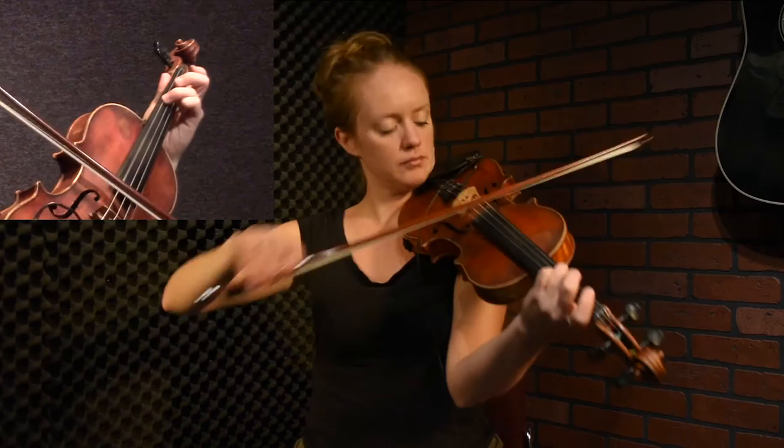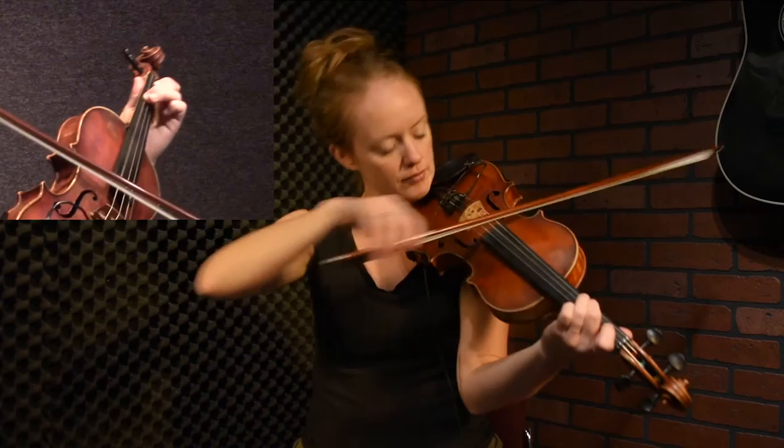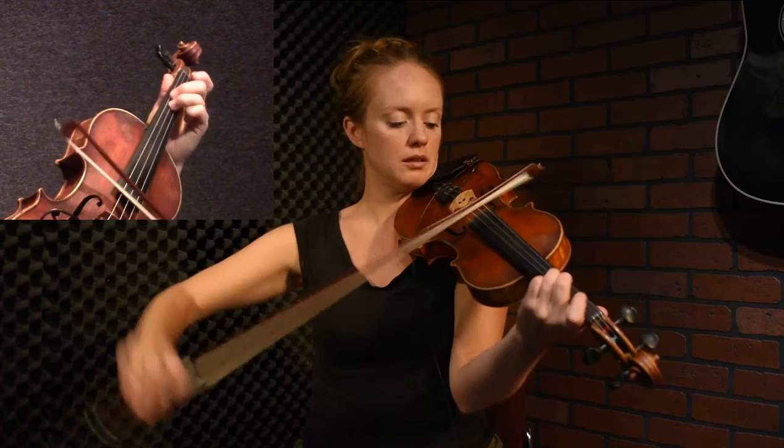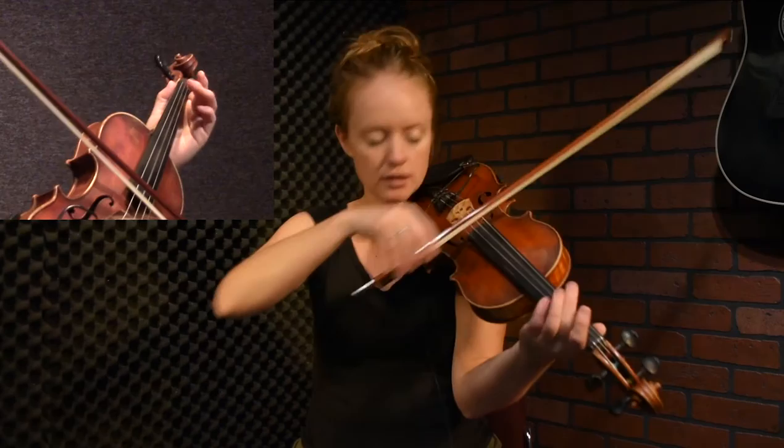Start on the first finger, walk up the scale, and as soon as you get to that B — let me play that phrase again. Starting on the B, you jump up to the G and then you go down to the open D.